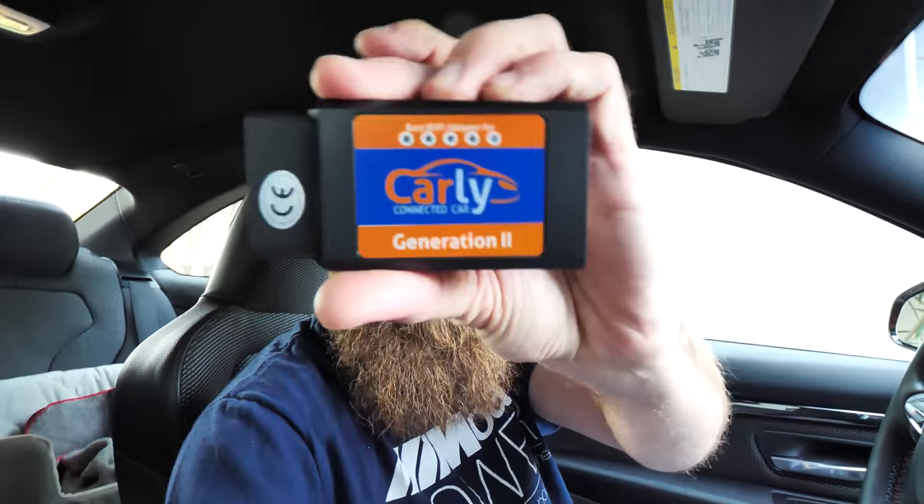Now some of the functions I'm going to show you may not apply because your car may not have those options, however if your car has some of these options we're going to go over it and show you some hidden features that your BMW may have that aren't enabled from the factory. All you need is an Android phone or an iPhone — it works on both. You'll need to download the app and you'll need the adapter.